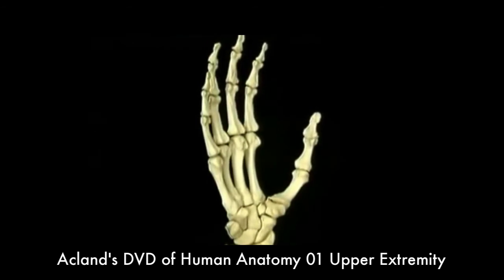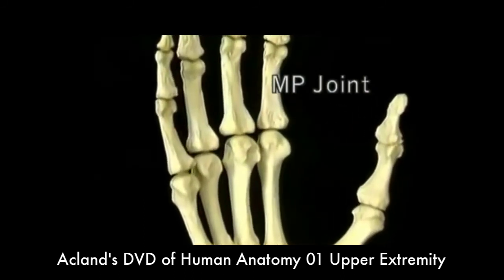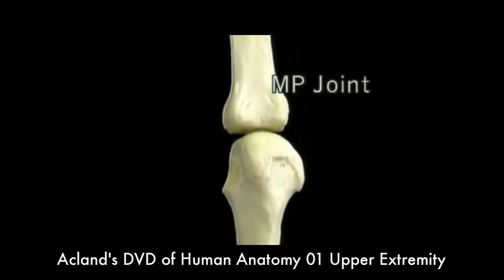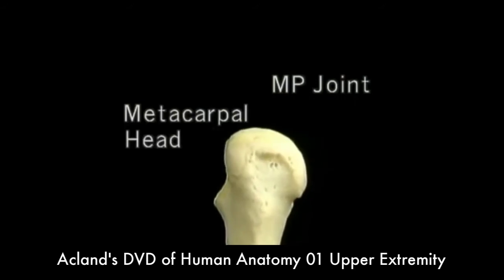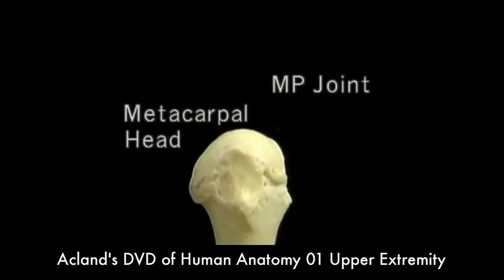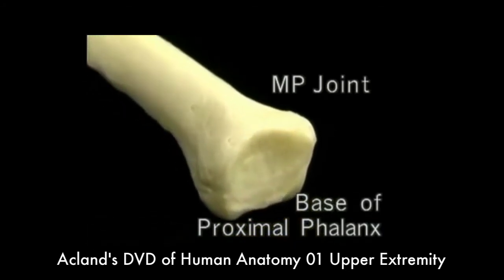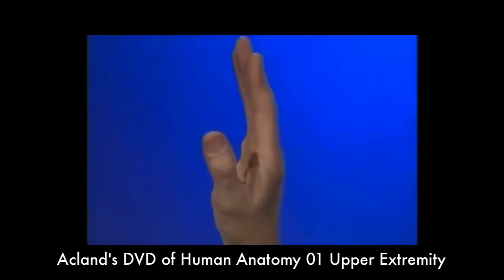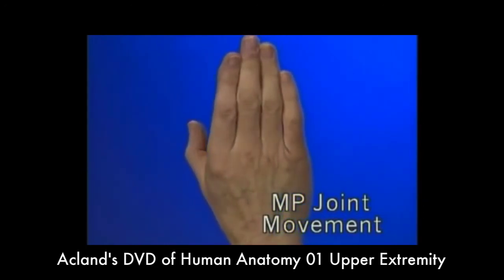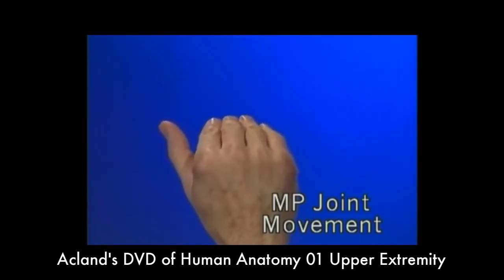Now let's look at the metacarpophalangeal joint — the MP joint. It's the joint at which the finger becomes separate from the hand. The articular surface of the metacarpal head is curved in two planes, from side to side and from front to back. The base of the proximal phalanx has a concave articular surface also curved in two planes. This shape allows a wide range of flexion and extension at the MP joints, and also side-to-side movement that's greater when the joints are extended and less when they're flexed.